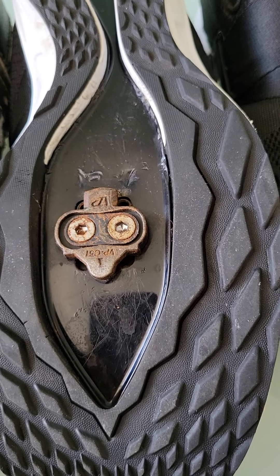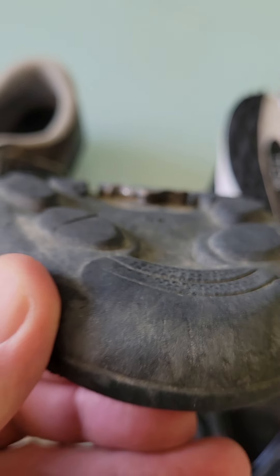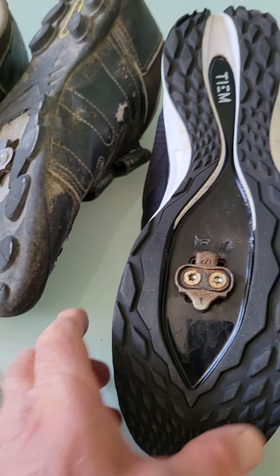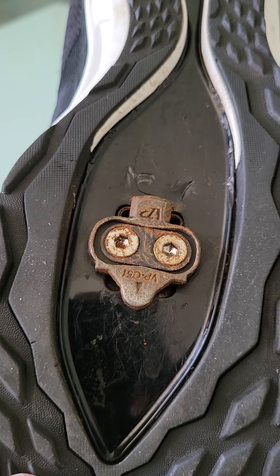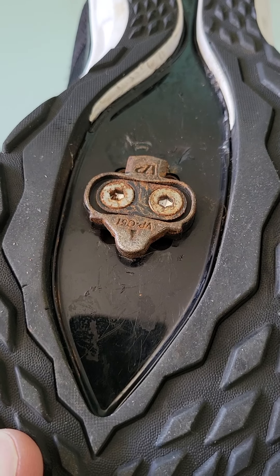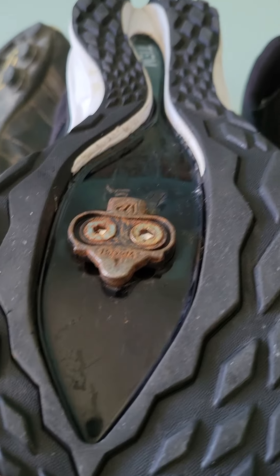The TM is problematic because, as you'll see here, the clip is flush with the shoe. The TM is extremely hard to get into and engage on the pedal. In the description of this video, I'll include a link to another video of me trying to get the TM shoe engaged into the SPD pedal.